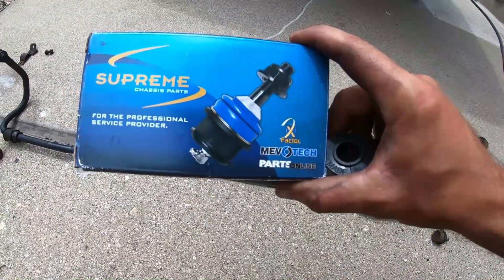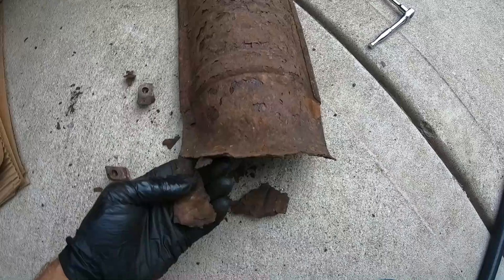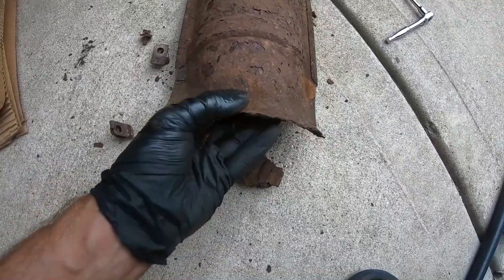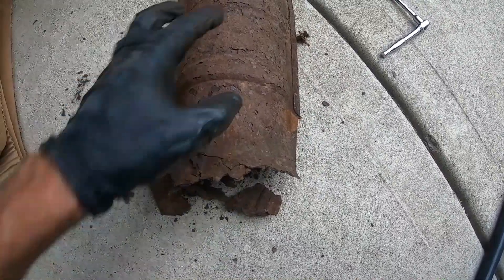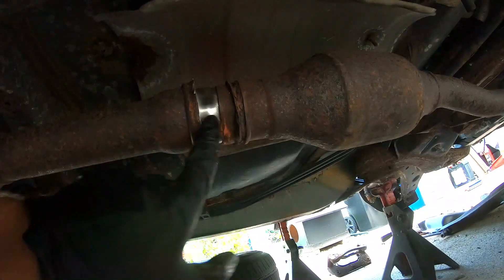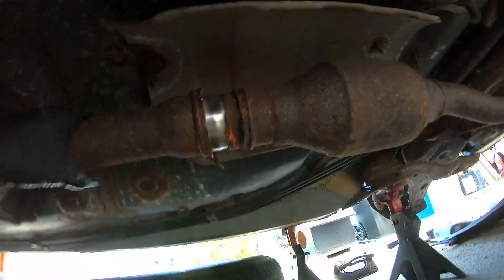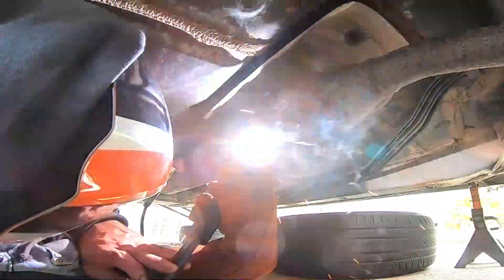The exhaust had a heat shield by the gas tank that was disintegrated — rusted and just hanging there — contributing to a lot of noise. We got rid of that completely. The exhaust was also loose, missing some kind of hanger or clamp. We used our Harbor Freight titanium flux core welder and flux core welded it, and it came out pretty good. The car was noticeably quieter with no hint of an exhaust leak.